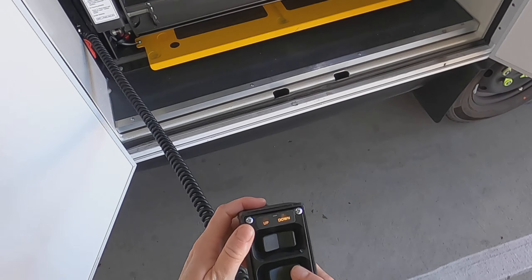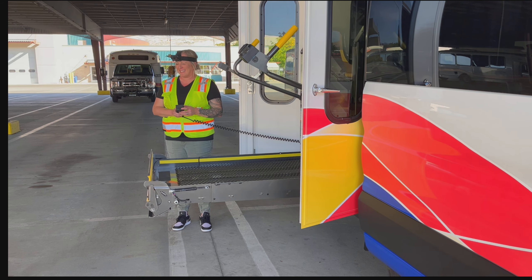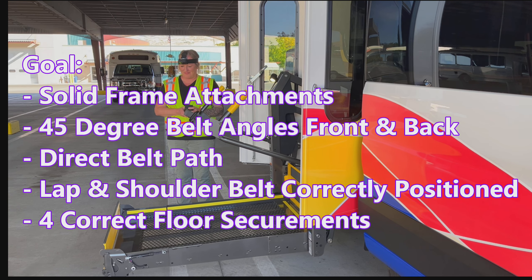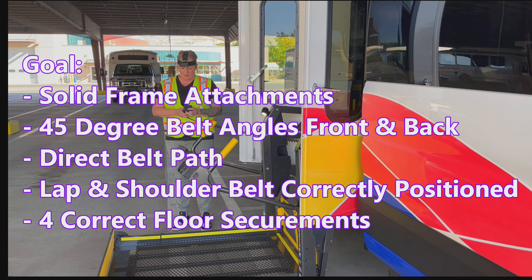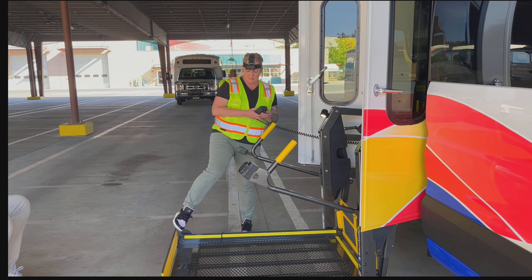First, I'm going to open the lift door and push unfold on the controller, then down. My goal is solid frame attachments, 45-degree belt angles for the front and back, direct belt path, lap and shoulder belt correctly positioned, for correct floor securements. Sometimes you have to step on the lift to get the guard to lay down flat.